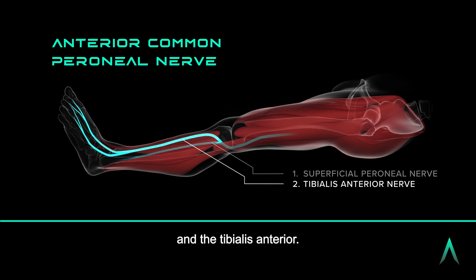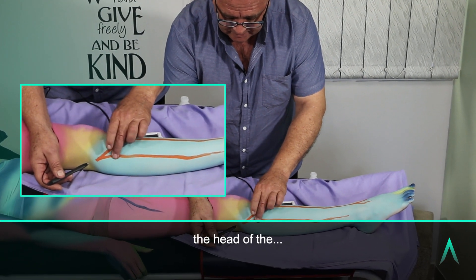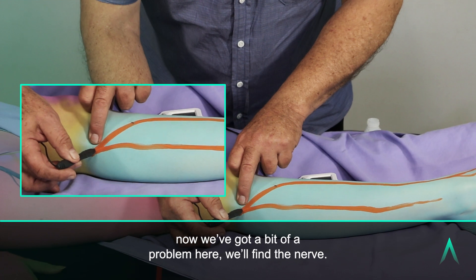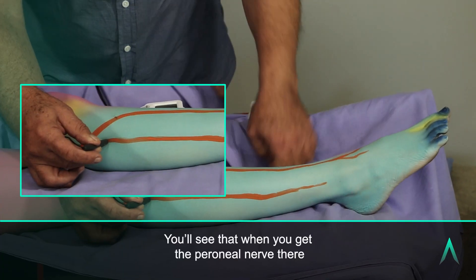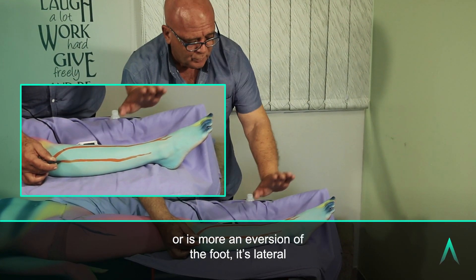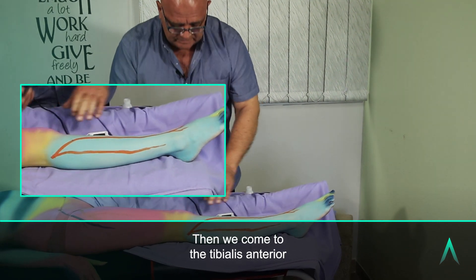If I put the probe just below where we feel for the head of the fibula, just below the head of the fibula, we will find the nerve. You will see that when you get the peroneal nerve there, you get that eversion of the foot. When you stimulate the peroneal nerve you're getting a supination — or more accurately an eversion of the foot — lateral and up, like that.